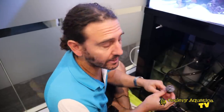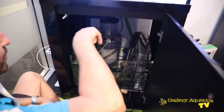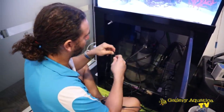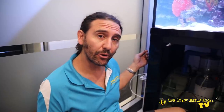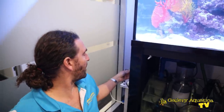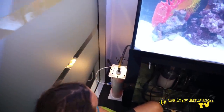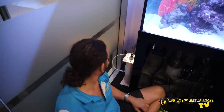Our Keto Reactor is set up and it's time to turn on the power. I'm feeding all of the cords around the back, trying to be as neat as possible. I've checked the Keto Reactor for leaks and there are no leaks. We've got our transformer plugged in and I've just fed the cable around the back. This is the exciting part where we turn it on. We have flow through our Keto Reactor and it's lit up exactly as we want. We now have a nutrient export system for this tank.